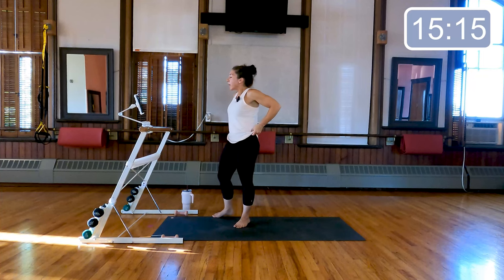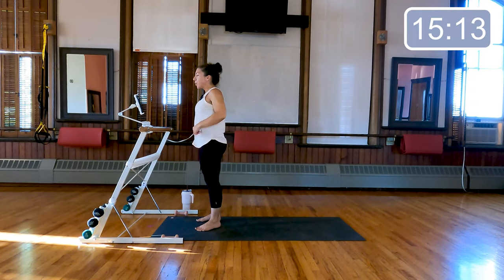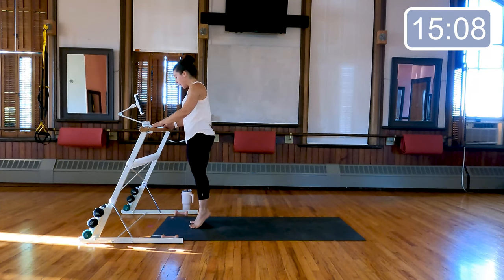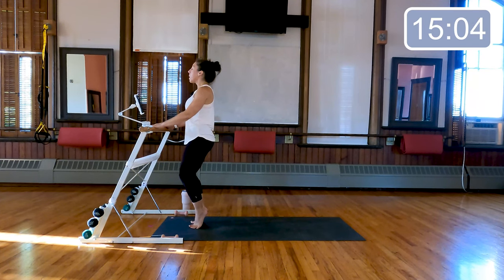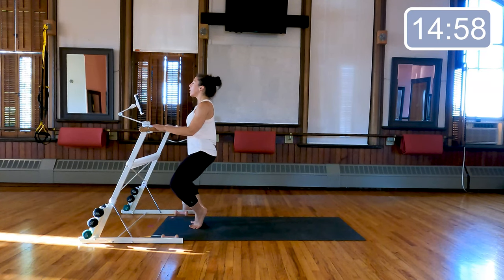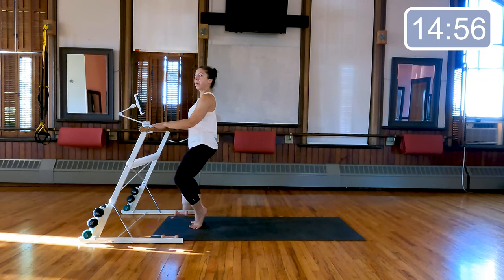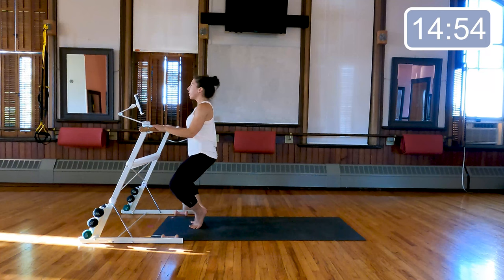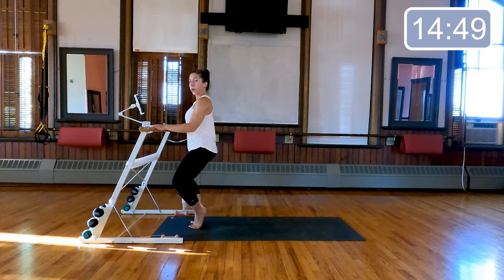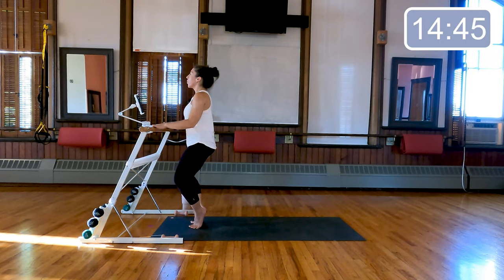So we're gonna take both of our hands onto a steady surface, bring our heels together and our toes a fist distance apart, lift the heels up nice and high, squeeze the heels actively together, and then sink down an imaginary wall — shoulders are over my hips here. From here we're gonna go down, two, and up, two, down, two, and up, two. Think about the backs of your inner thighs pulling towards one another as you lift away from the floor.